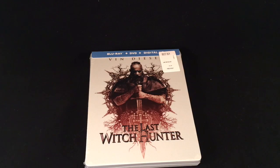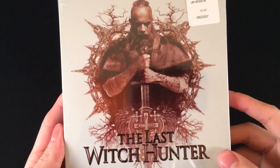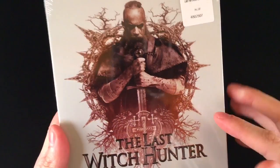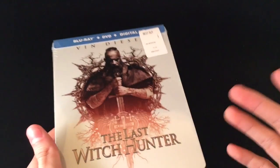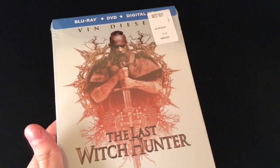Alrighty guys, Mark the Llama here with another unwrapping for you guys. This time I have The Last Witch Hunter. This is the Steelbook version of course, Best Buy exclusive. The Steelbook actually looks pretty cool. I like the design they have here. The movie, on the other hand, it's not as bad as I thought it would be. I mean, the commercials made it look pretty crappy.